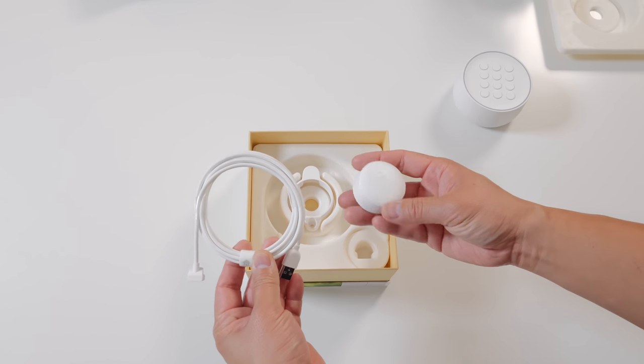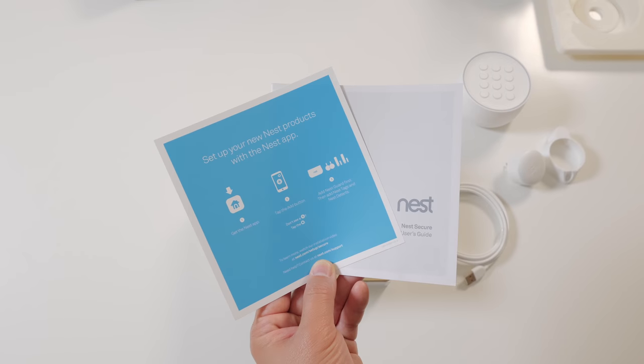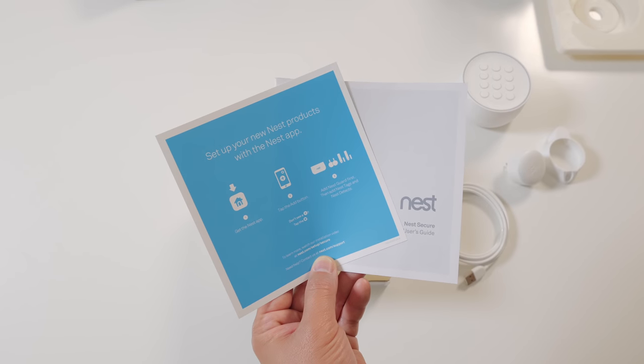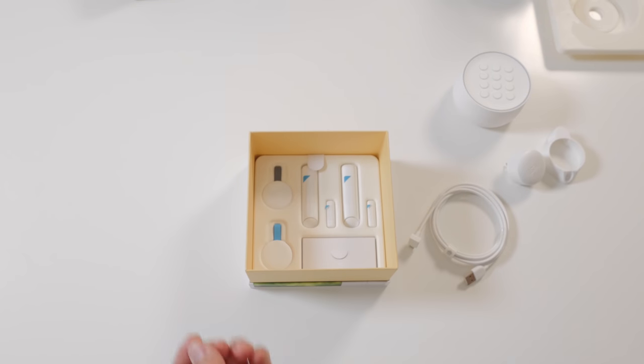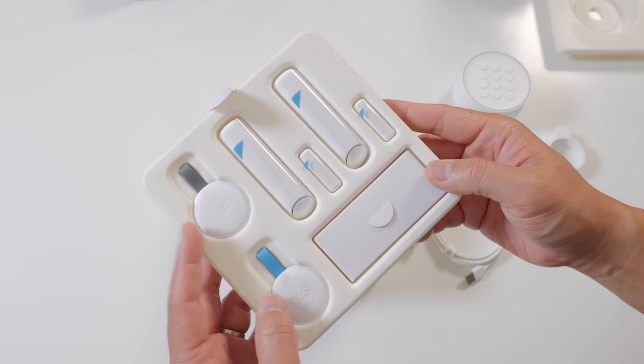You get a slim power adapter and a USB cord to power the Nest Secure. Also you get some quick start guides and warranty information in case you need help with the setup process, and it comes with two NFC Nest tags — I'll show you what they do later.